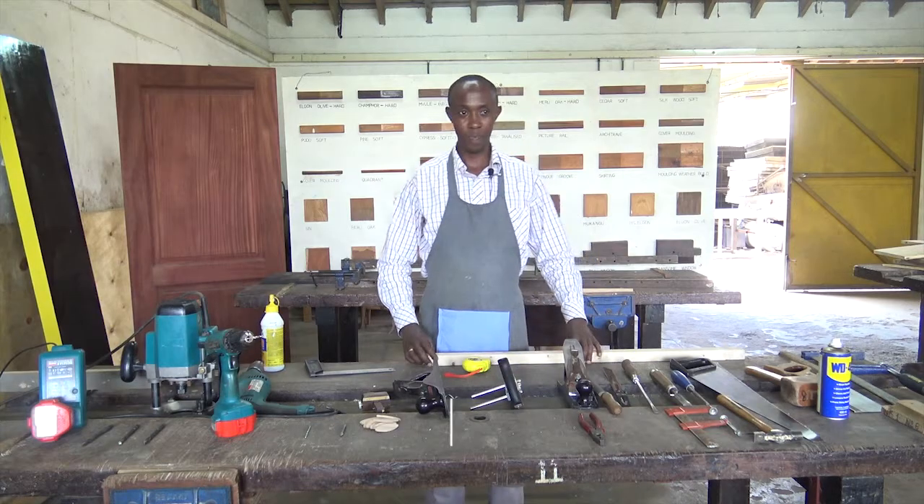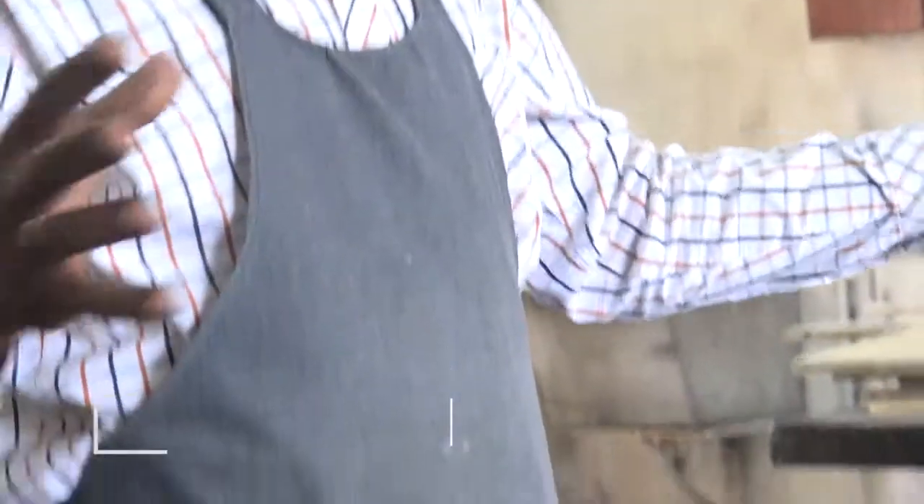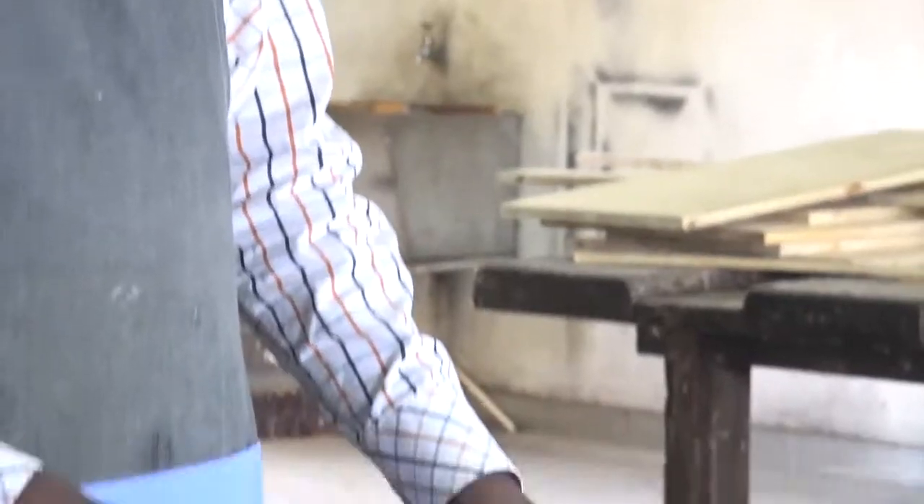Welcome back to Artistry. I'm your host, Tairas Wanyoike. Now, we move on with the tools that we had started. We have discussed quite a number of them.